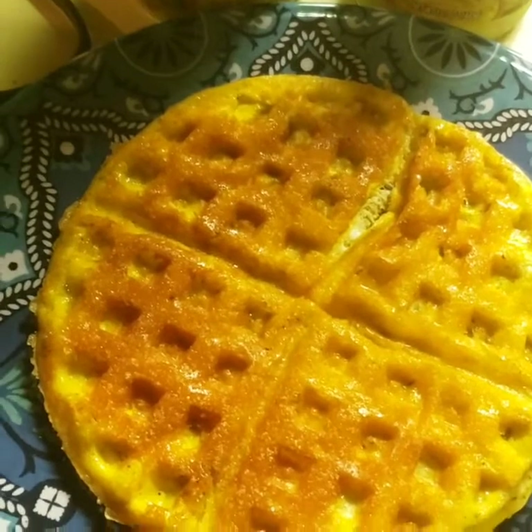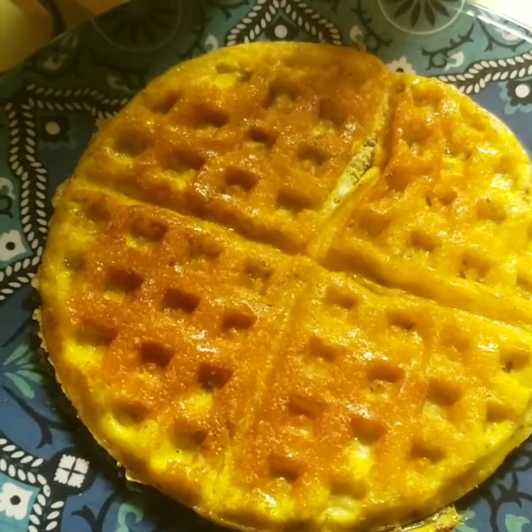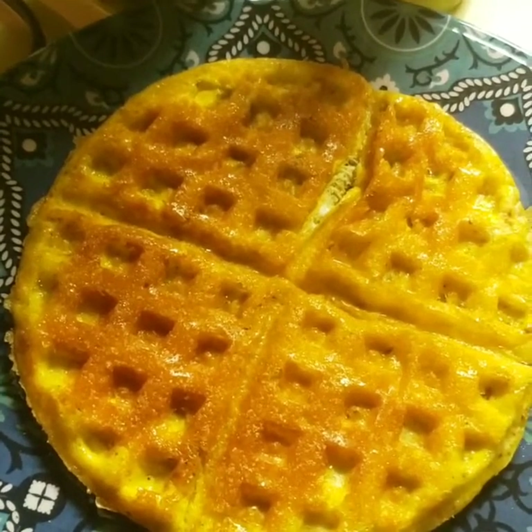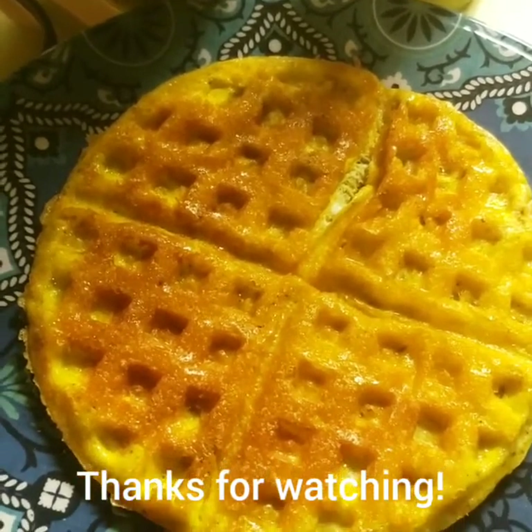If you guys want more keto meals, let me know — I eat keto all the time and I love to cook now, which I never used to. Make sure you like and subscribe, and leave me a comment if you're going to try this recipe!